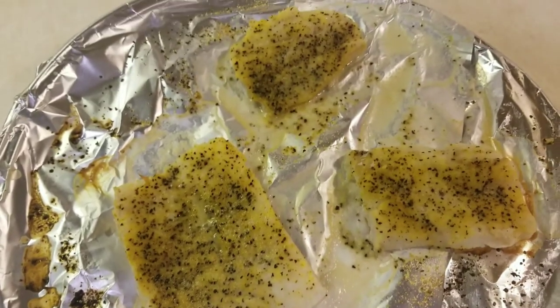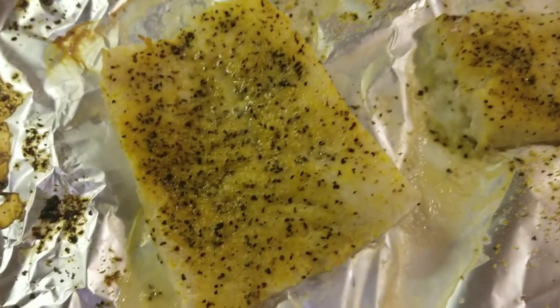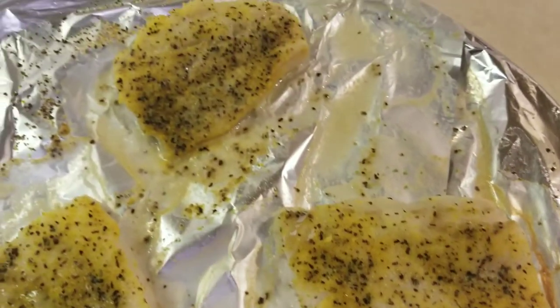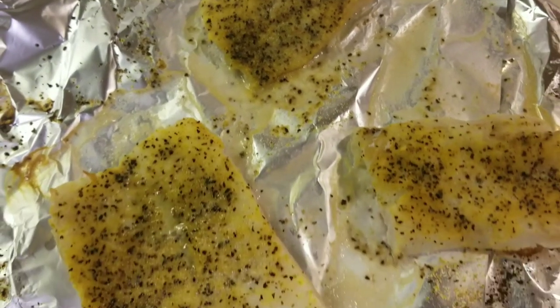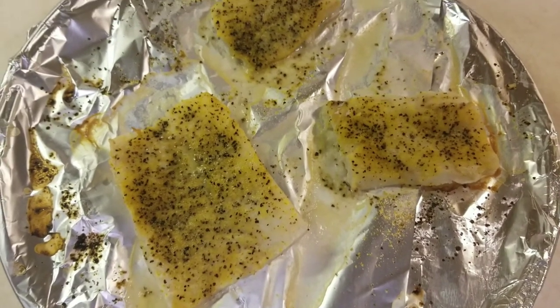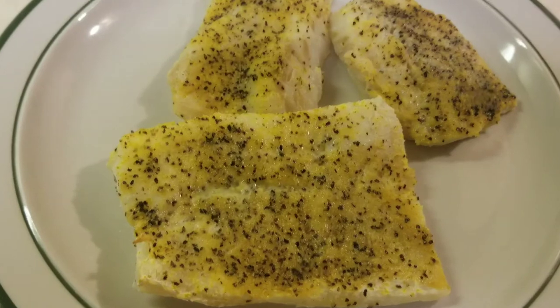Woohoo! Looking and smelling good. Let's plate it and let's eat. Plated and ready to eat.